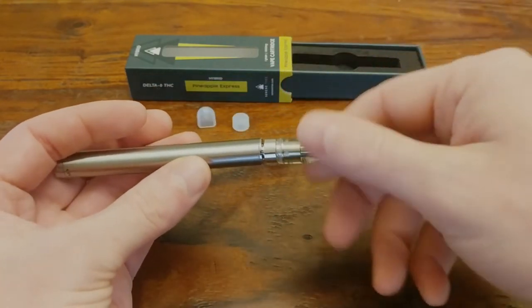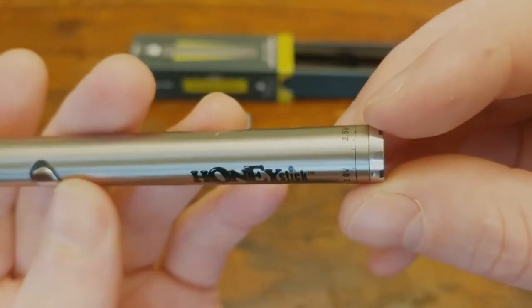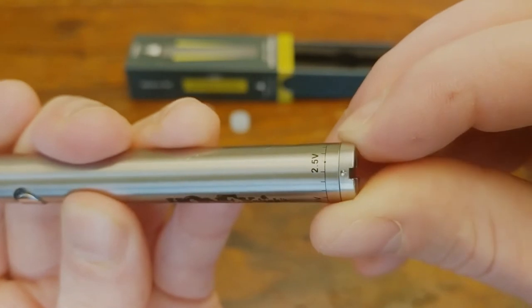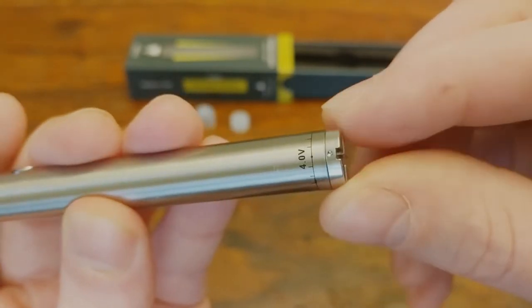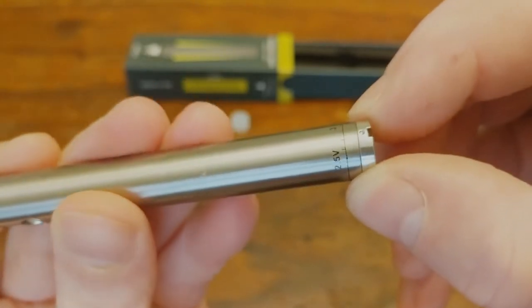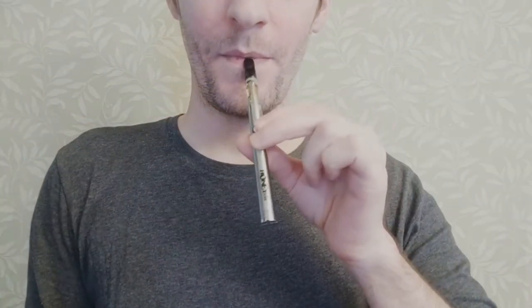These Honeystick batteries also have voltage control, so if you like a light hit you can go with a low voltage, or if you like a really thick hit you can crank it up. I like to keep mine on the lower end around 2.5 or 3 volts. Let's go ahead and try it out.